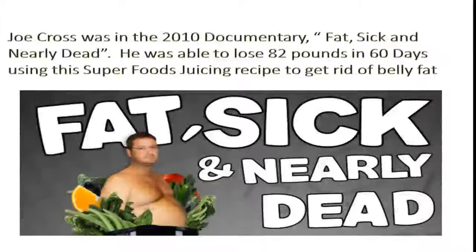Let's take a look at the best way to lose belly fat with superfoods and juicing. This is a story about Joe Cross, who was in a 2010 documentary called Fat, Sick and Nearly Dead. He was able to lose 82 pounds in 60 days using a superfoods juicing recipe to get rid of belly fat.